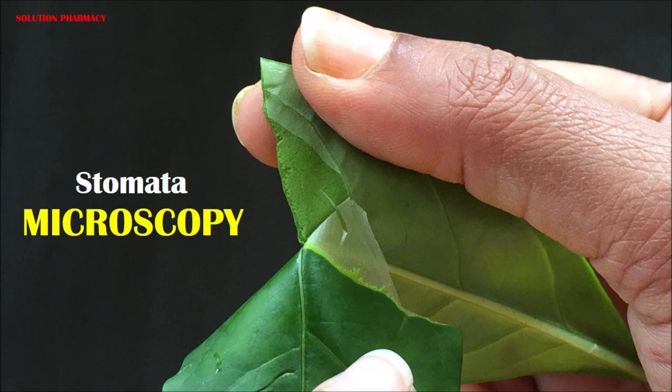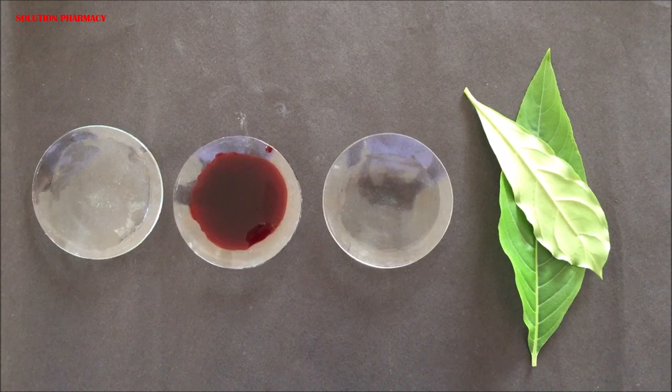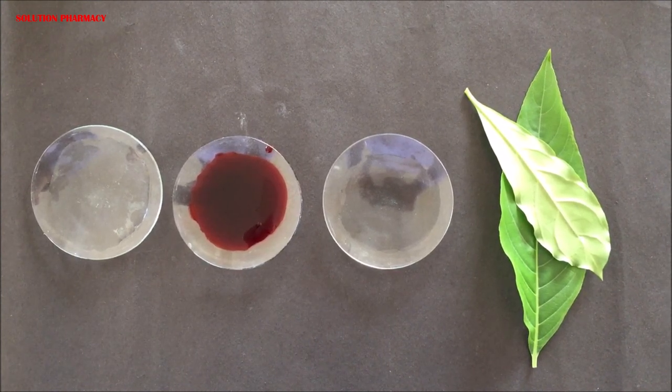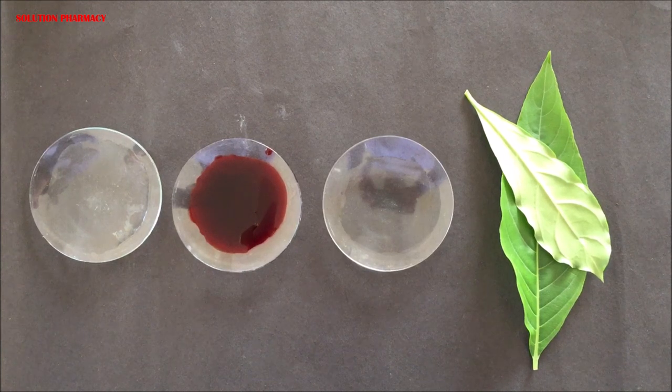Hello friends, welcome to the channel Solution. Today we are going to show you how to prepare a temporary slide of stomata for microscopic study. We have taken leaves already cleaned with water. In the first watch glass we have plain water, in the second dilute saffronine solution, and in the third plain water again. We have taken a serpaganda leaf sample.